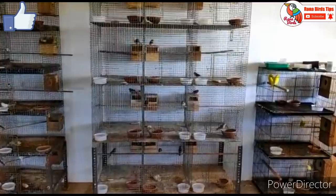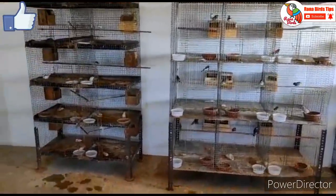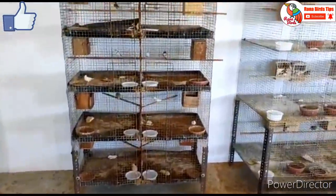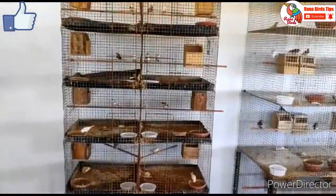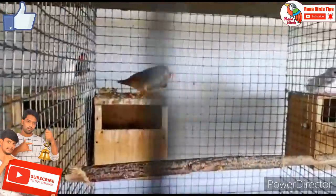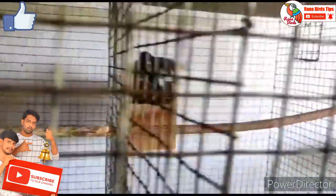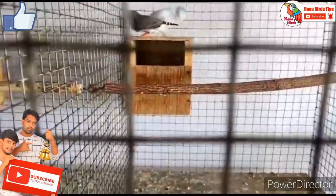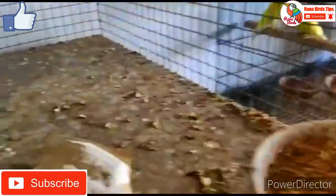We will show you what to do with the food and medicine. We will show you the details of the Finches. If you are on this channel, click the subscribe button and click the bell like button. If you are watching this video, we will show you how to care for Finches. Finches are easy breeding and easy to talk about.